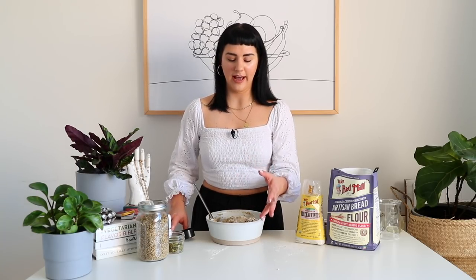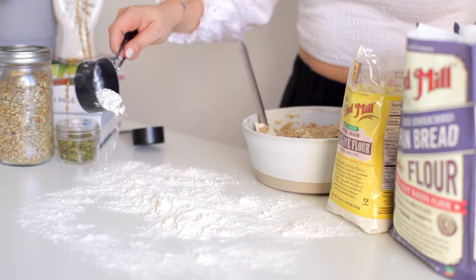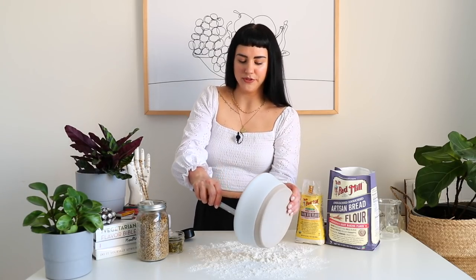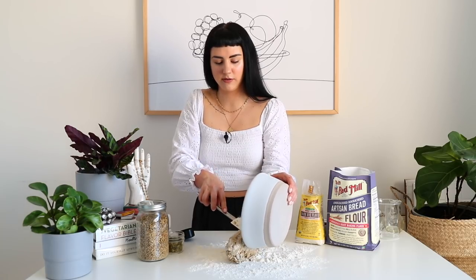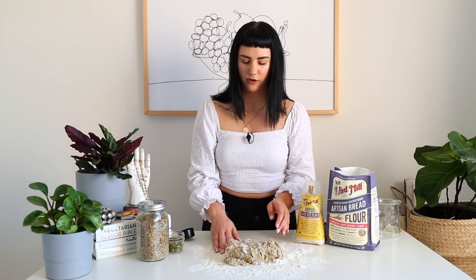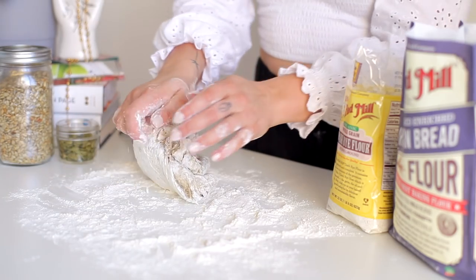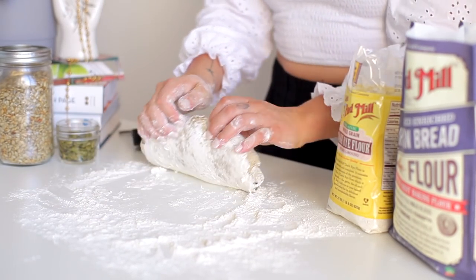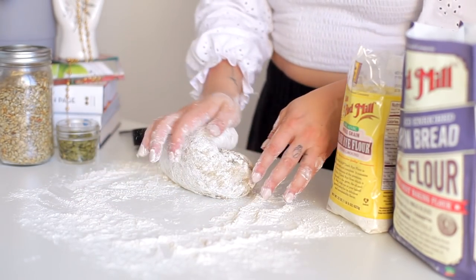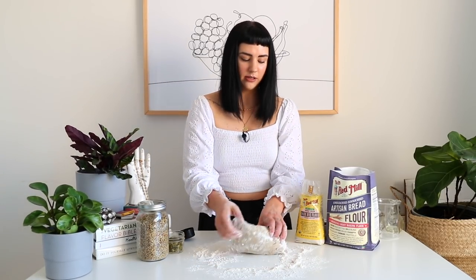Now we're going to add a half a cup of bread flour — you don't have to pack it, just generally a half a cup — to our surface, and really generously flour our surface. You can just dump this dough right into the center. Kneading is really just taking dough and folding it over itself. You can take some flour and sprinkle it on the top. This is going to build up the gluten. Really all you're doing is pushing down, pulling back, pushing down, pulling back — and you can switch sides. You just kind of want to make sure that you're turning the dough sort of inside out so you're getting all parts of it.